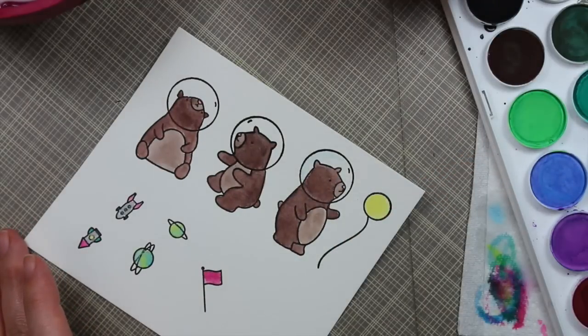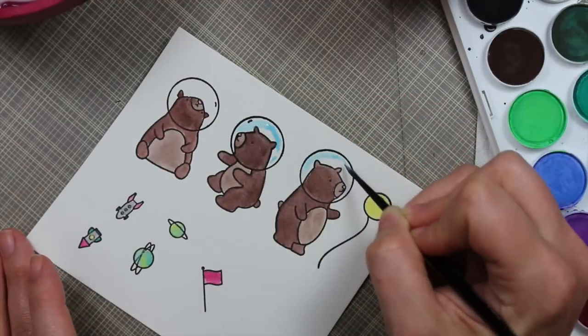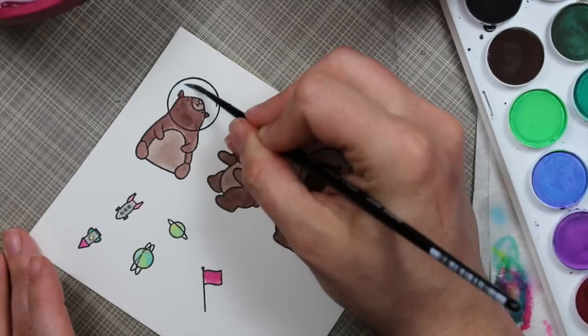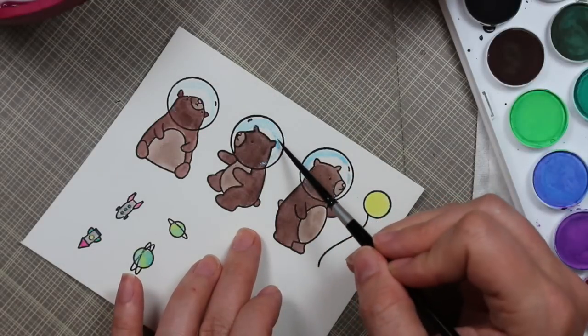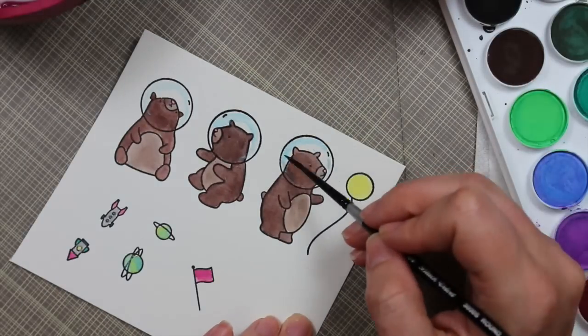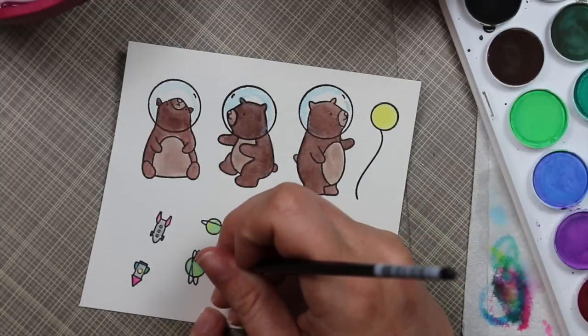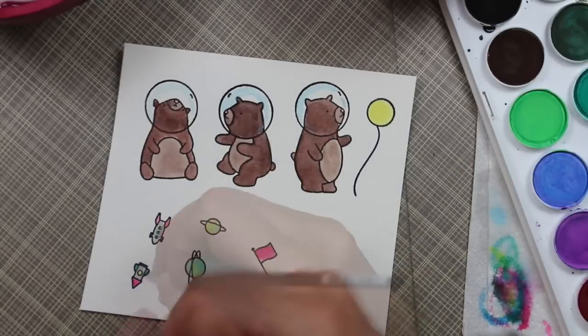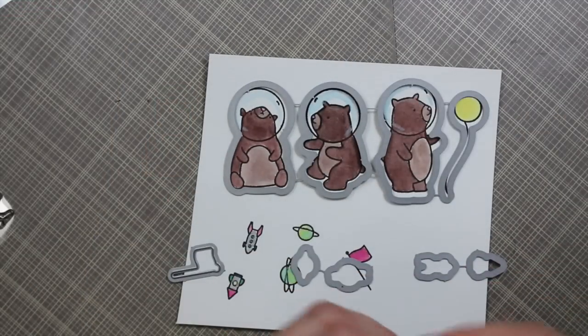Once everything was dry, I mixed up a really pale blue and lightly went around their little space helmets — the little globe shapes on their heads — just to give the look of a reflection and add that little bit of extra color. I went right over top of parts of the bear as well, because with that chalky texture, lighter colors will show up a little bit on top of darker colors, which is nice.